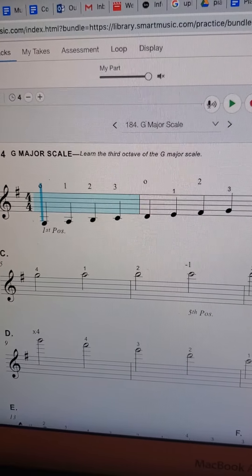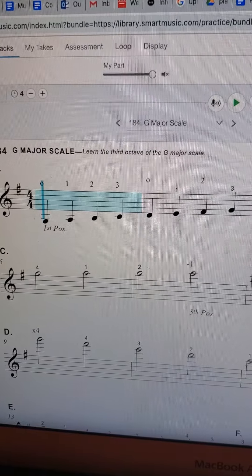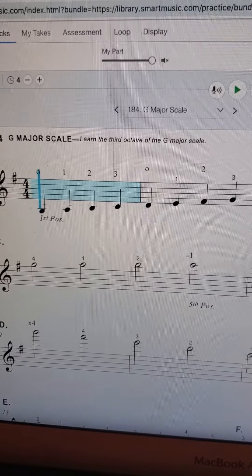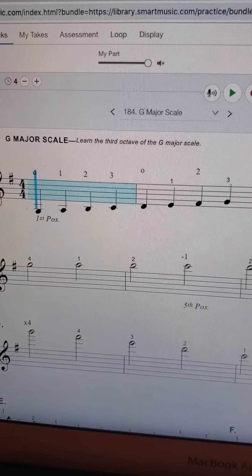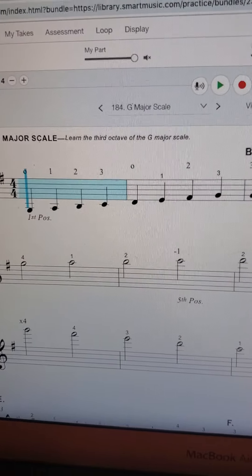Hey violins. I think I already mentioned in the other video that G major is a lot more friendly for your first three-octave scale. So if you haven't done three-octave scales before, then I would actually start with this video instead of the other one — the G major.